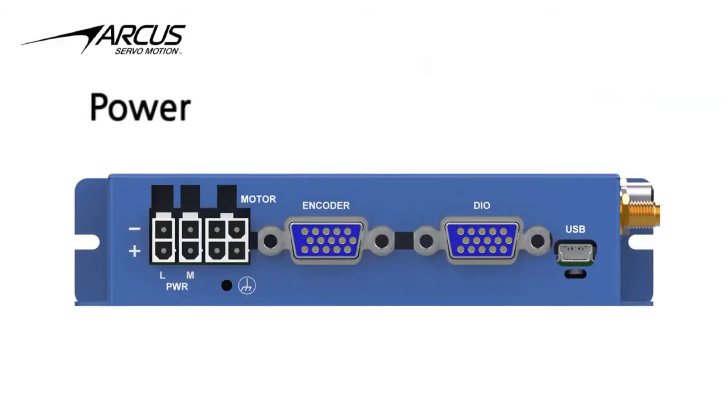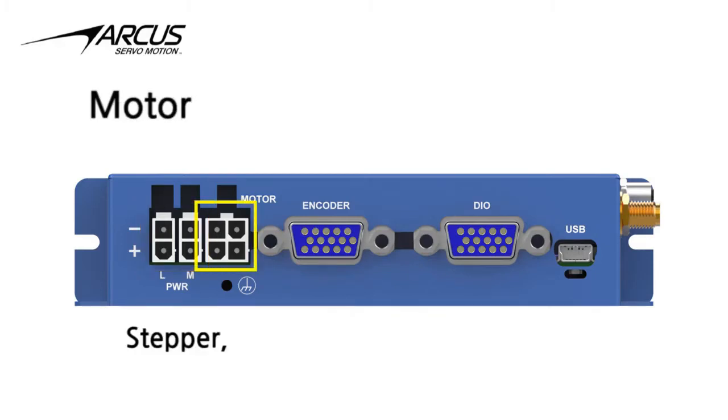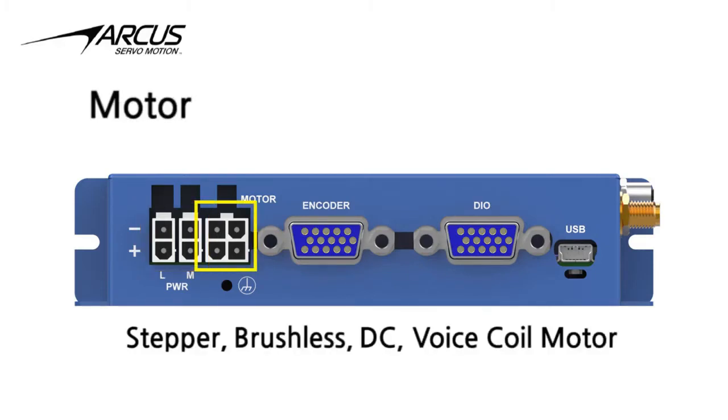The Titan SVX 5.0 has two power inputs — one for the logic power and one for the motor power — both with a range of 24 to 48 volts DC. The 4-pin connector is for connecting a stepper, brushless, DC, or voice coil motor.